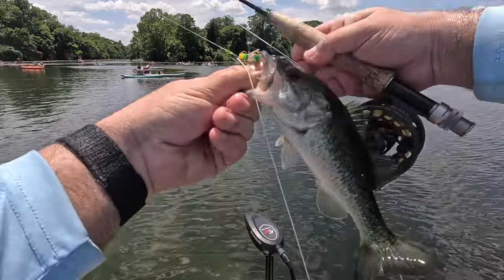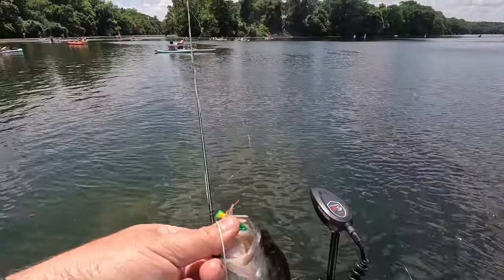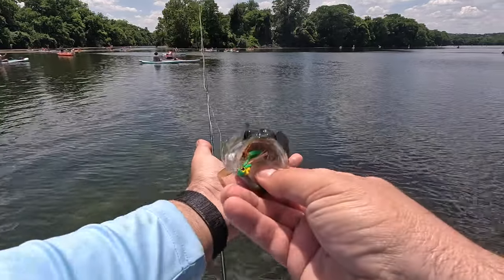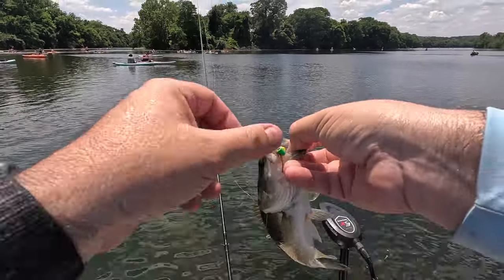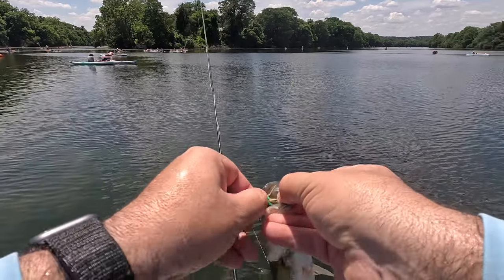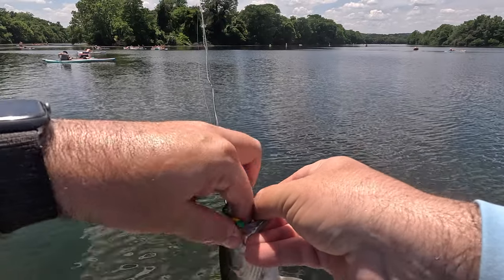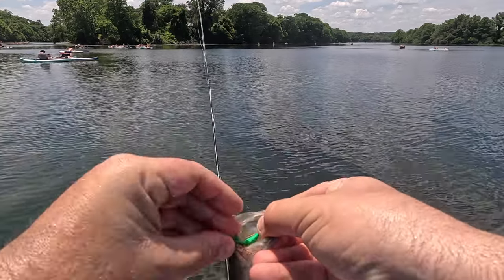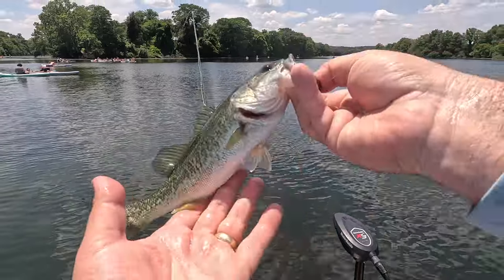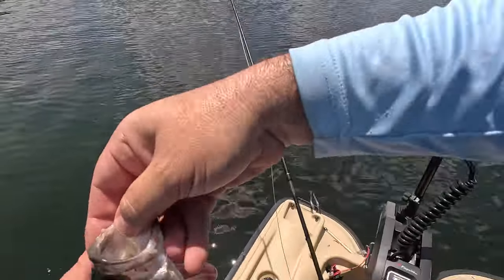I was actually able to paddle my boat to shore and then went to O'Reilly Auto Parts to get a new fuse, because the reason my boat wasn't working was that my fuse had burned out. Once I got that figured out, I was able to get back in and go after a bunch more fish. It ended up being a great day — here are some more clips of some of the perch that I caught.